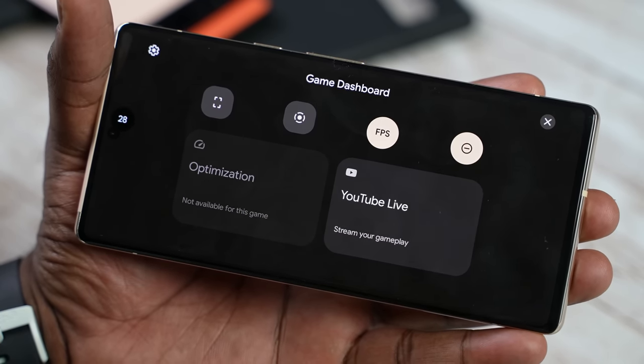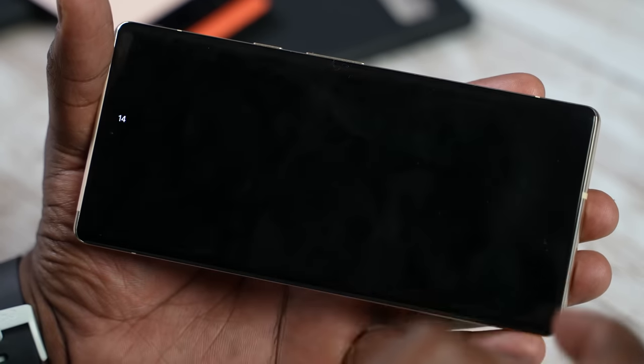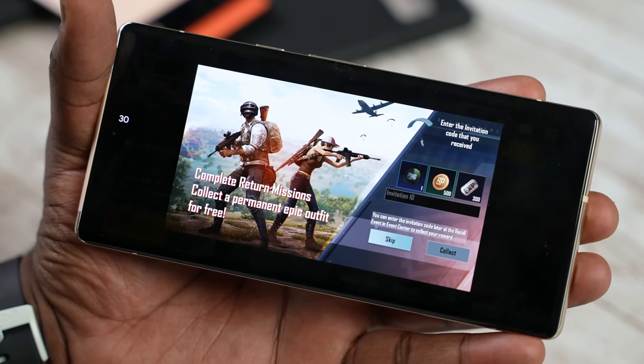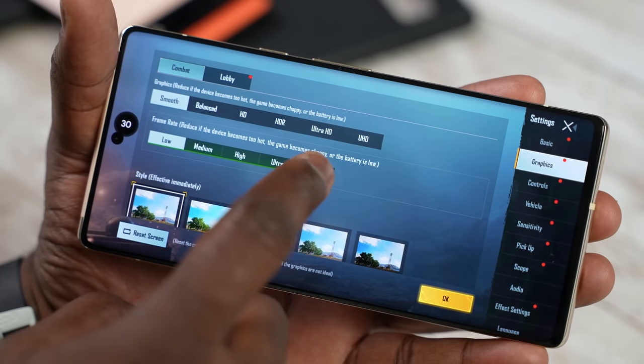You can take screenshots, turn on Do Not Disturb, and you can also screen record at the maximum refresh rate of the displays — either 90 or 120 Hz. You can also see your frame rates on screen, which is absolutely gorgeous. I love that more companies are doing this for us gamers.